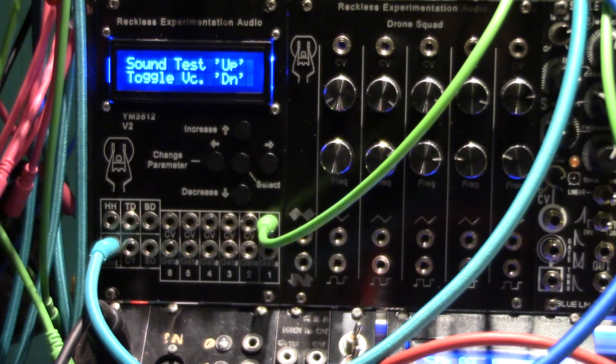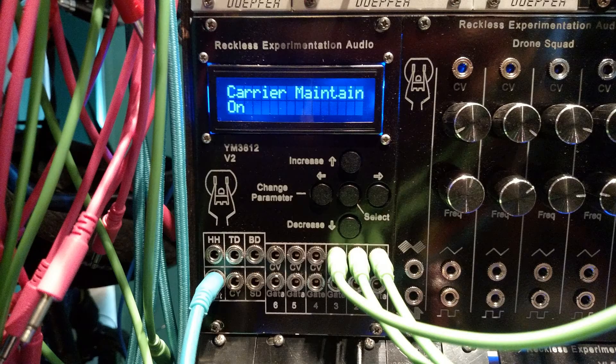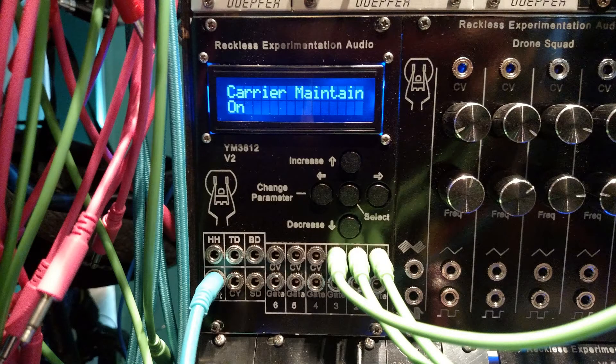Pressing up will also turn the voice off. Once toggled, the voice will turn on and continue to produce sound at a sustained level until toggled off. Make sure the carrier and modulation maintained is set to on to prevent release of the voice.